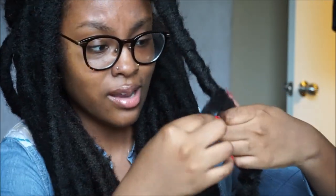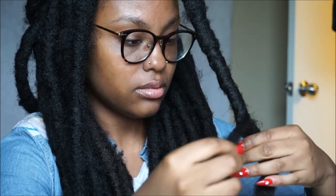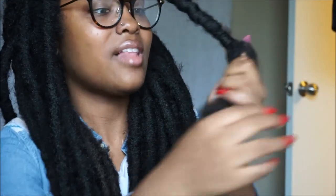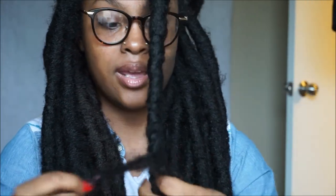This hair is so light. So many people were asking me: are those heavy? Are they heavy? Are you hot? No, they're not. They are so light. This is the lightest set of locks I've ever had in life, and I'm not even lying about that. That is the truth.